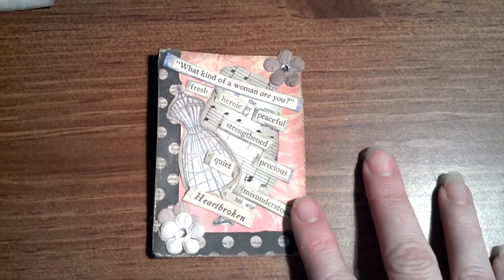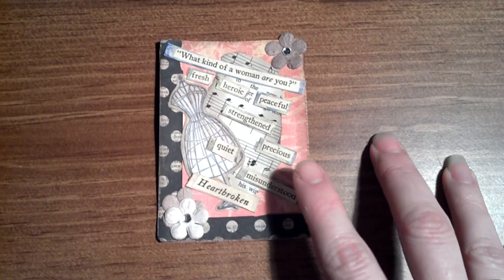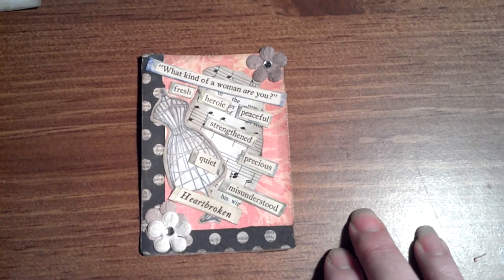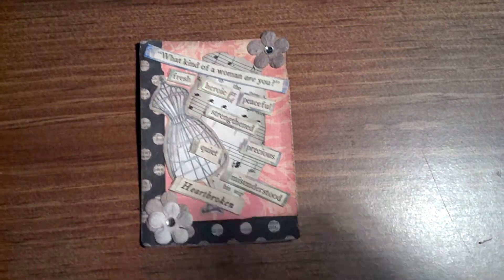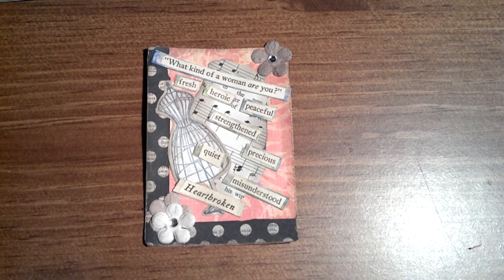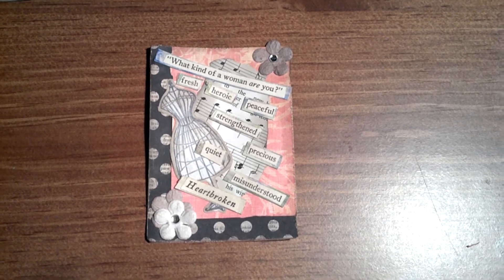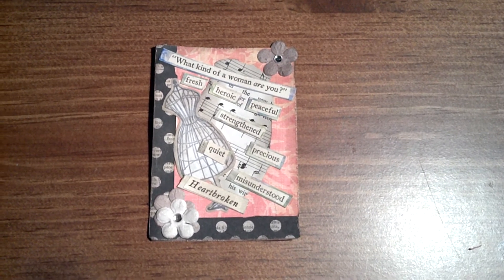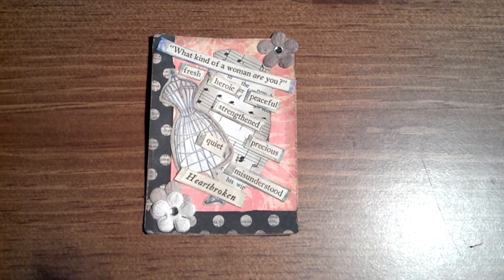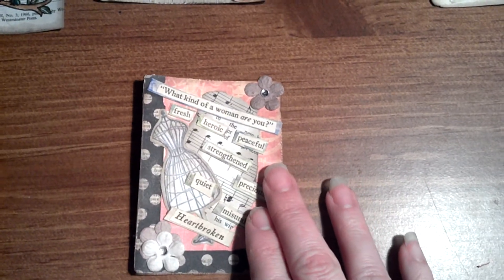This one here is my collage. There's nothing hand-painted or hand-drawn. It's just the paper background, paper borders, some paper flowers, and some cutouts. And it says: What kind of woman are you? Fresh, heroic, peaceful, strengthened, precious, quiet, misunderstood, and heartbroken. I wasn't going with any main theme — that's just the words on the page that I had cut out that seemed the most descriptive. So that's the only complete collage one that I have.